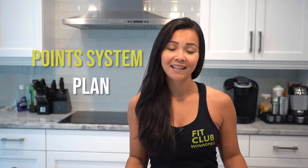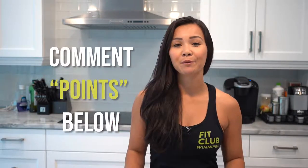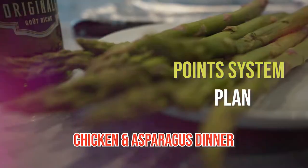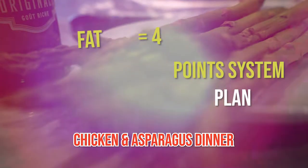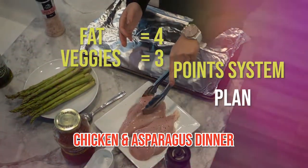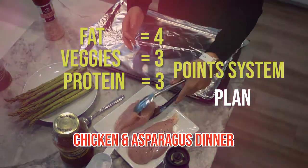I will be making recipes based on the points system plan. If you would like access to this, please comment 'points' below and we will send you the link. These are the points for the chicken and asparagus dinner: fat is equal to four points, veggies is equal to three points, and the protein is equal to three points.